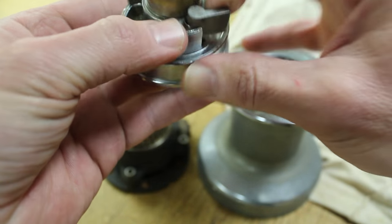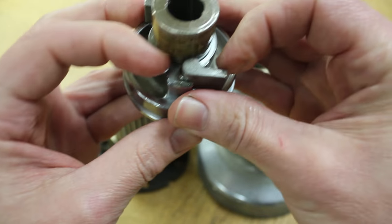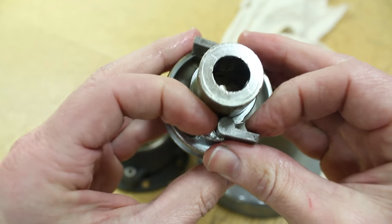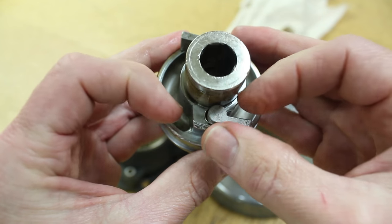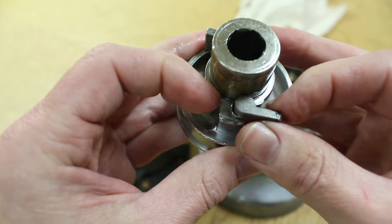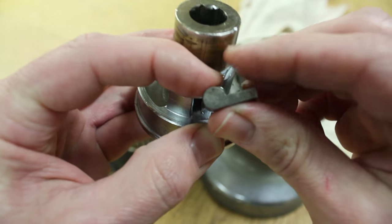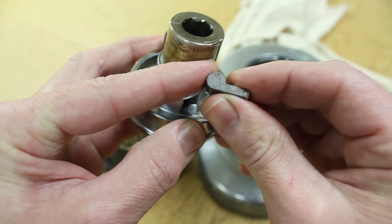Sometimes it can take a bit of fiddling to get things to go back into place. By the way, I used kerosene to clean the winches. I first used it on our Cape Dory 36 back when we first bought her about 12 years ago, and it worked well.